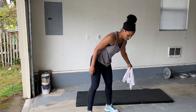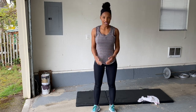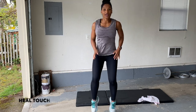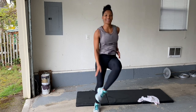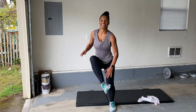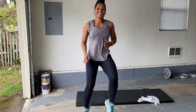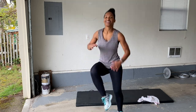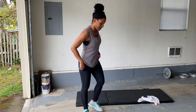All right. We're going to do heel touches, get our heart rates up a little bit. Here we go, come on — touch those heels. You can do it. Four, three, two, one. Rest.